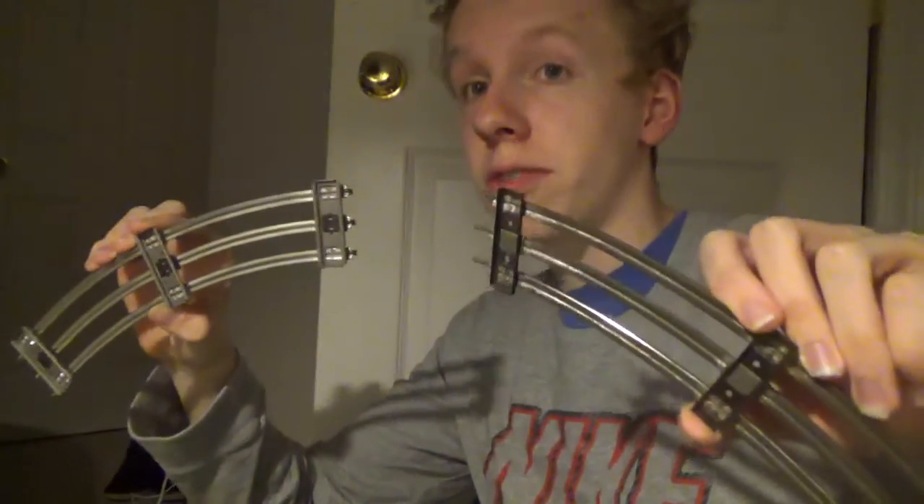Yeah, this was better to connect. These two are 027 curves. Let's see if this still connects or what. There we go — now they're connected. This is kind of amazing too.